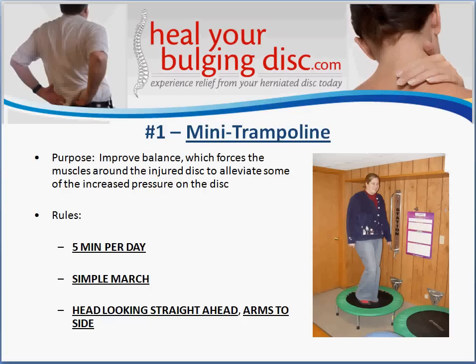The first exercise involves a mini trampoline. It's very simple — all you need is one of these small trampolines, usually about three or four feet wide. You can get one at any sporting goods store and they're very inexpensive. Basically, you want to stand in the center of the trampoline and simply march in place. You are not jumping — you're just standing there, keeping your head looking straight forward, and marching up and down.